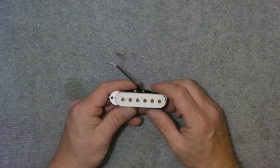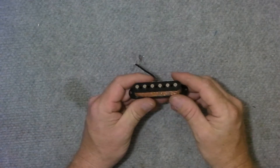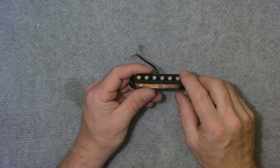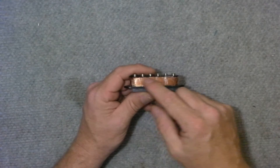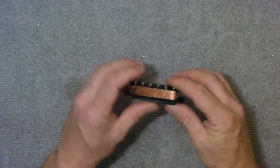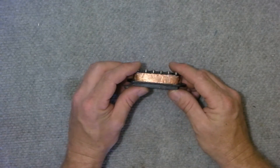So let's see how this thing works. We'll take the cover off and inside we have the pole pieces, which were visible before, and then we have this black material which is the bobbin. Then we have a coil of wire which is enameled copper, and there will be between 4,000 and 10,000 turns, something to that effect on there.